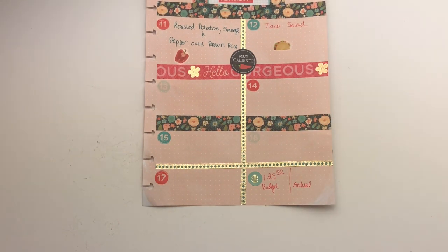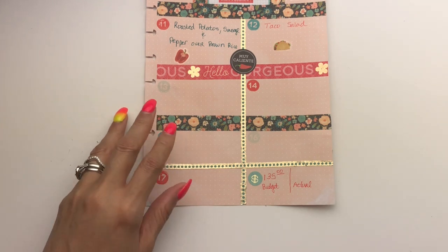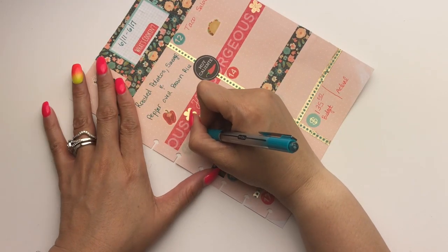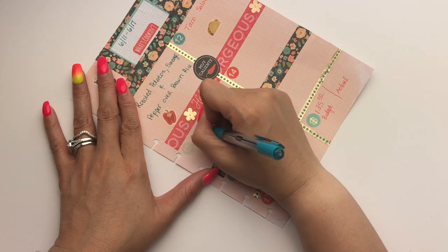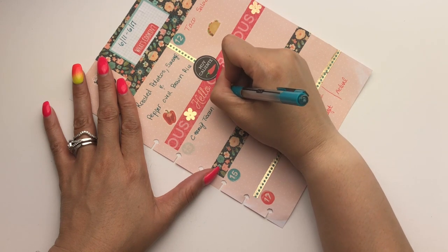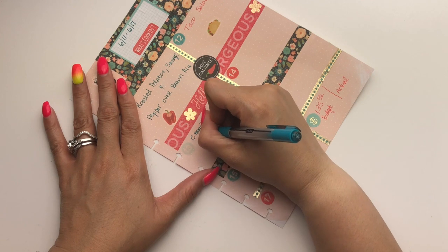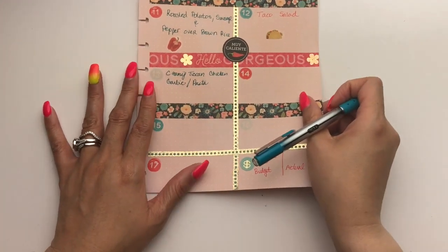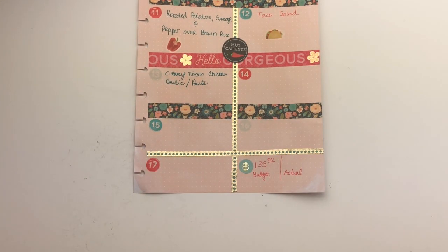On Wednesday we're making pasta — a creamy Tuscan garlic chicken pasta over pasta with spinach and roasted sun-dried tomatoes. It's good, it's awesome.